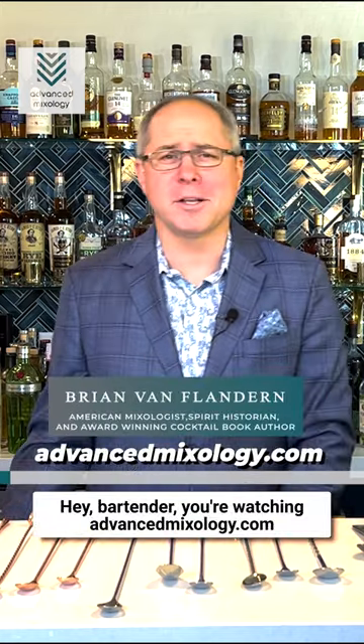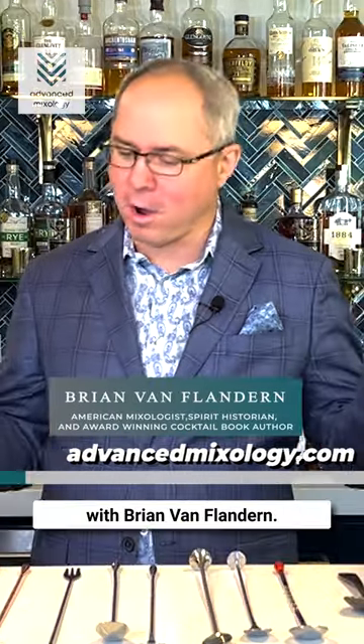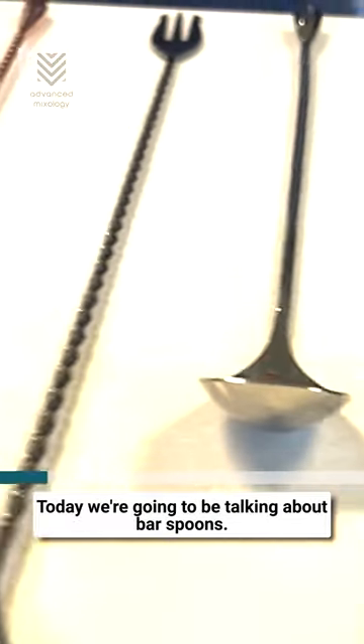Hey bartender, you're watching advancedmixology.com with Brian Van Flandern. Today we're going to be talking about bar spoons.